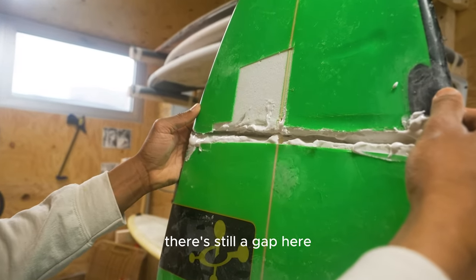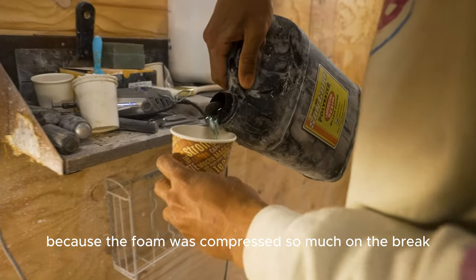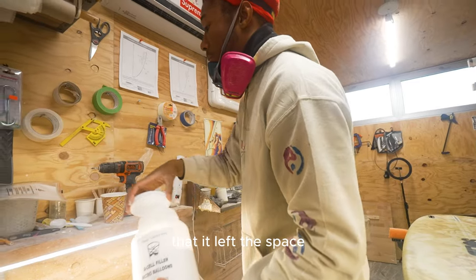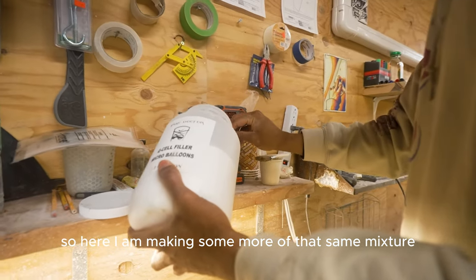When I check the bottom there's still a gap — I actually needed more resin because the foam was compressed so much at the break that it left a space. So here I am making some more of that same mixture.